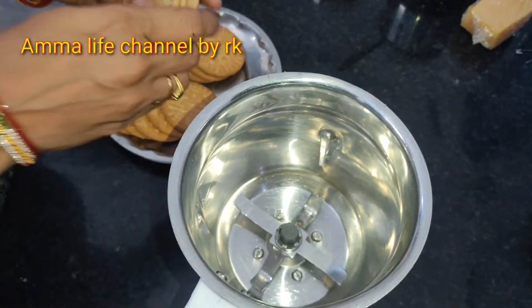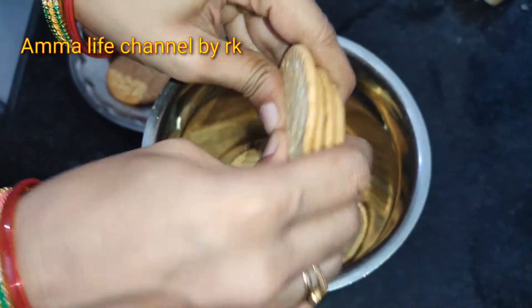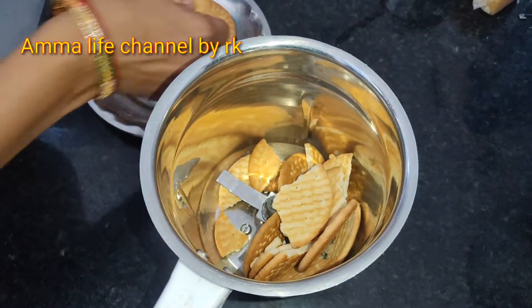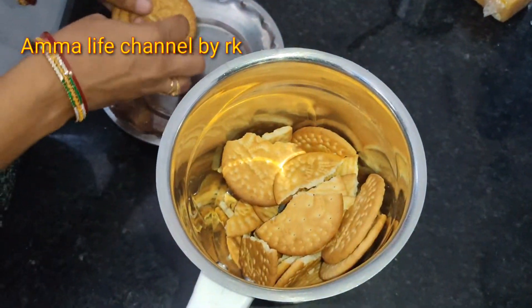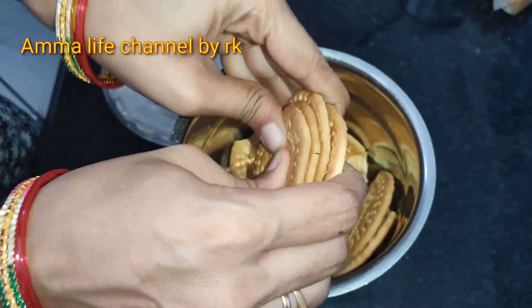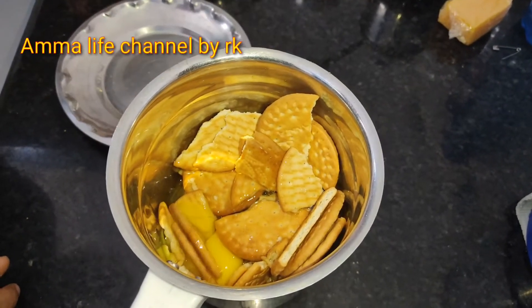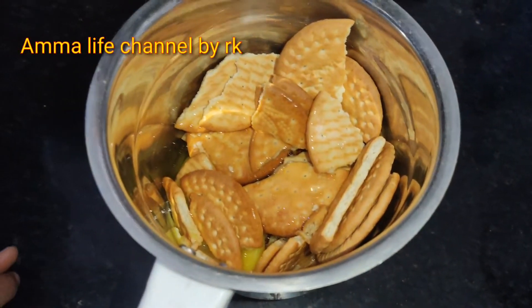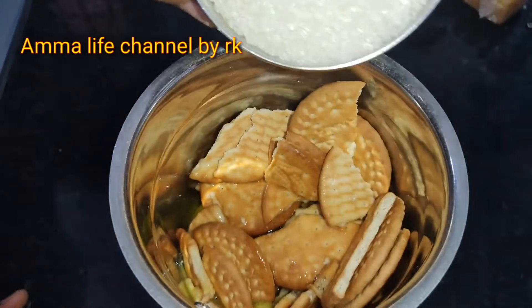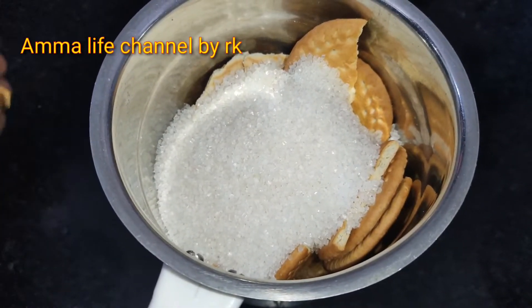If you have marigold biscuits, we will put the biscuits in the mix jar. Mix them in the mix jar.